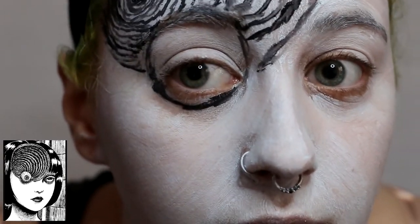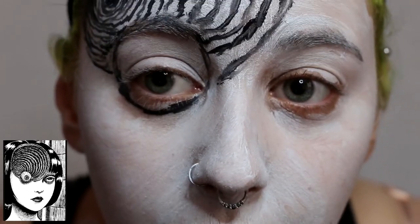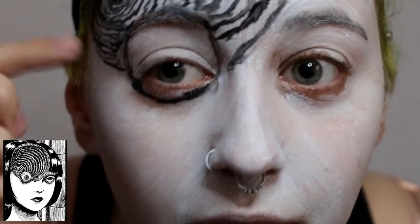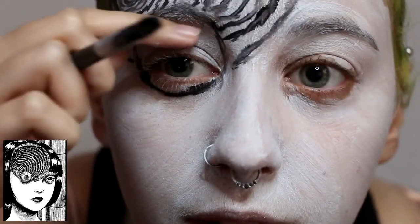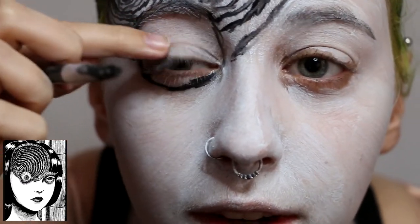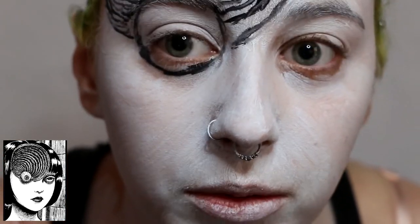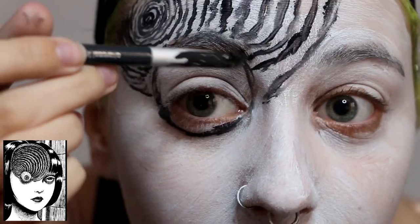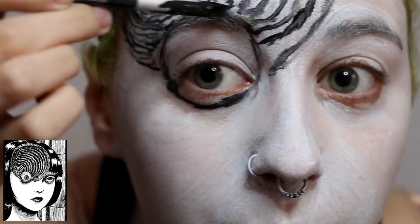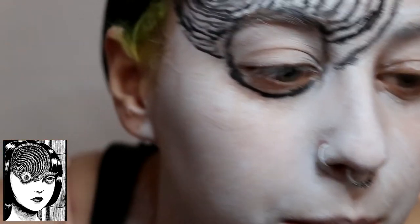So obviously I have eyelids and I can't get rid of them. I think that's called a hooded lid or a double eyelid - where there's the crease - if I didn't have that crease it might be easier to do the eyeball effect, but I do and I can't change my eyelid. Basically this area from the top of my eyebrow until a little bit underneath my eye will be our eyeball.